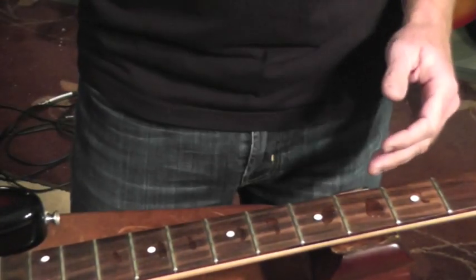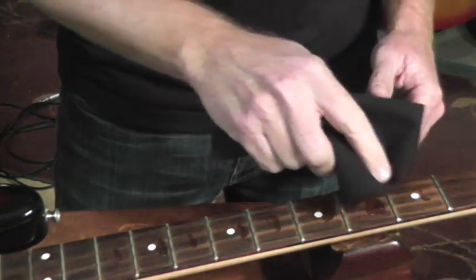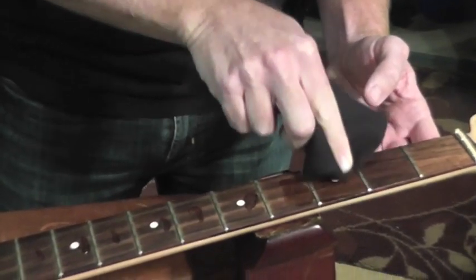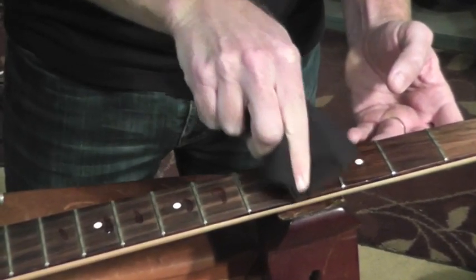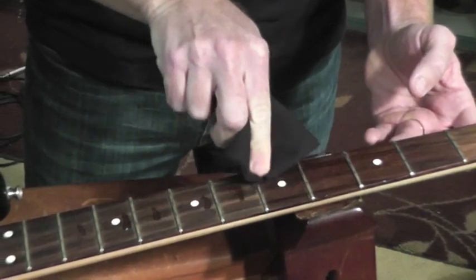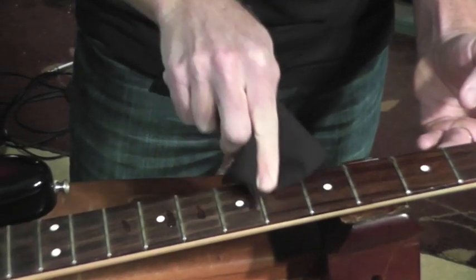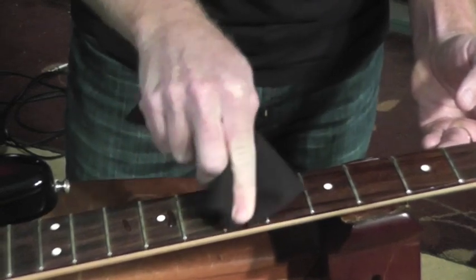Go ahead and use a lint-free microfiber cloth — we recommend a lower-pile one, this is our Music Nomad cloth. Just work it in, make sure you get in near the fret wire. Just a little dab goes a long way. Work it in right there, get inside all the wood. You can get it on the fret wire — it won't damage it at all.